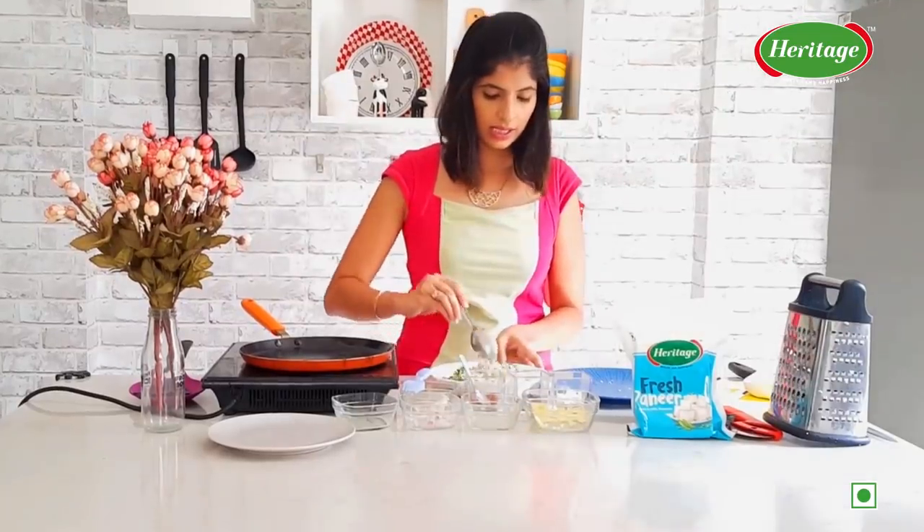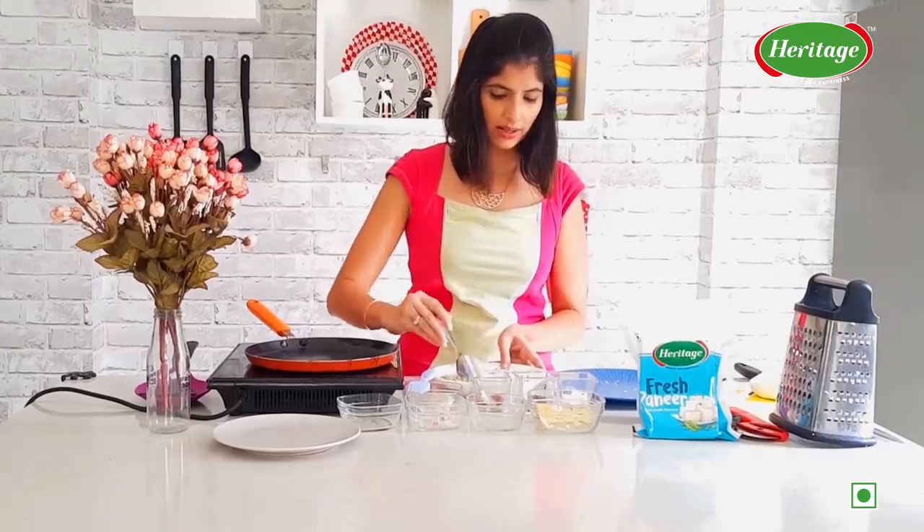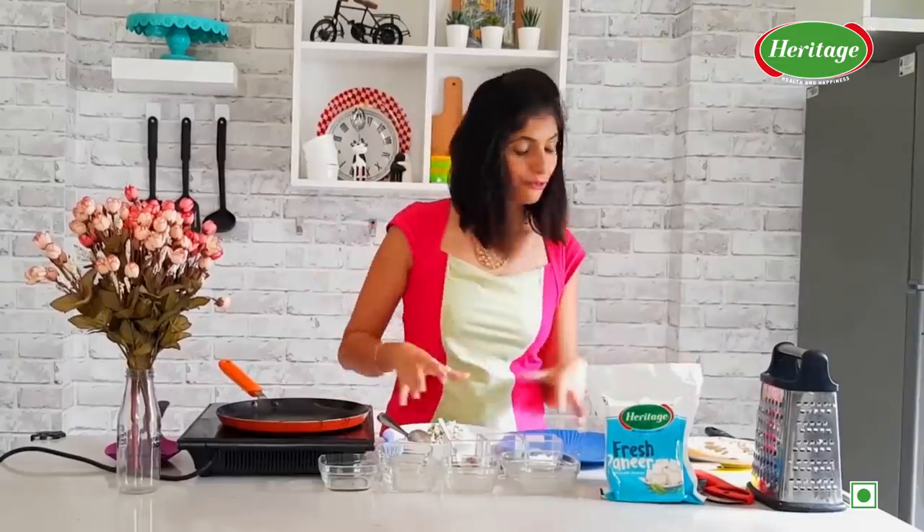Let's give it a good mix and just ensure everything is mixed well. Okay, so the filling is ready and we need a roti.